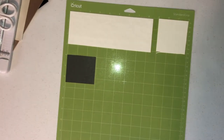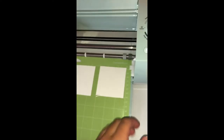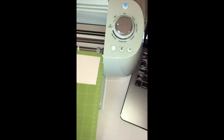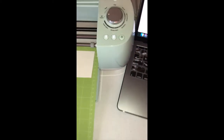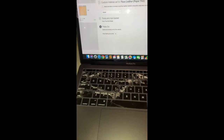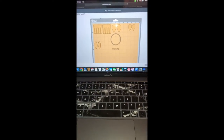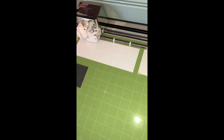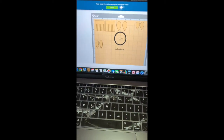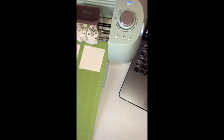Now my mat is loaded and I'm ready to cut. Once your loading button is flashing, go ahead and load it in. Once it's loaded, come over to your computer and press Go - it'll say it's preparing and then start cutting. Once your machine is done cutting, as indicated by both your computer and the flashing load/unload button, go ahead and unload it.